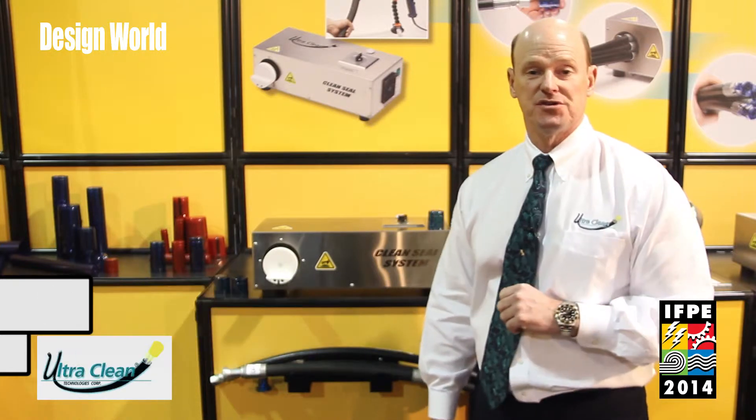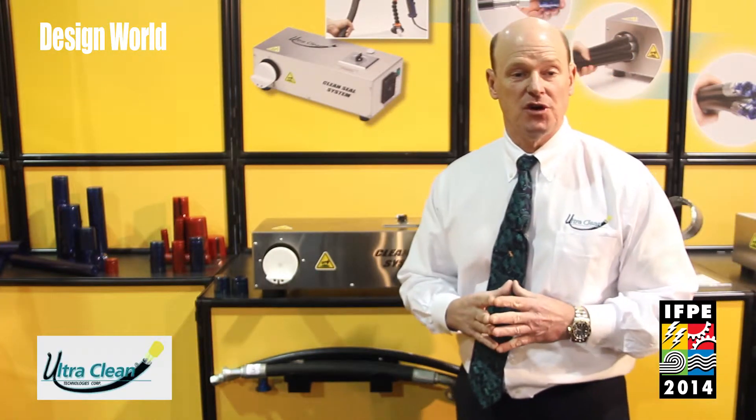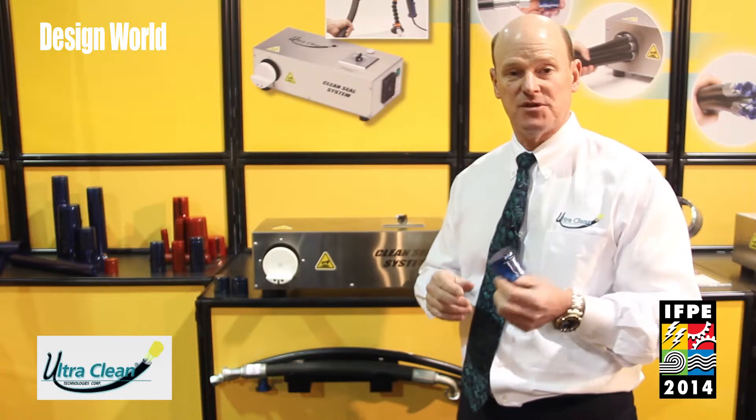Hello, my name is Bruce Riley. I'm the owner of UltraClean Technologies and we're located in Bridgeton, New Jersey. We're at the IFBE 2014 hydraulics show in Las Vegas, Nevada, and we're going to show you a unique product today called a CleanSeal Capsule.